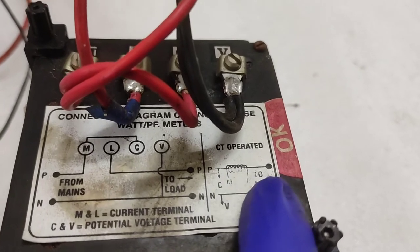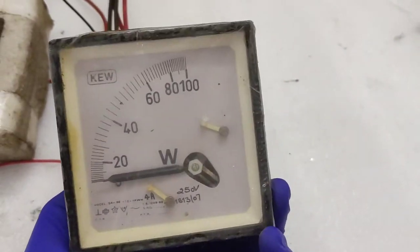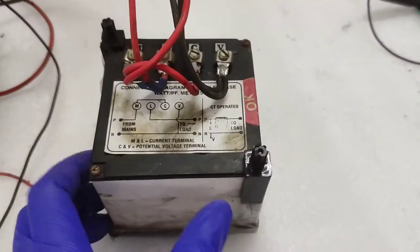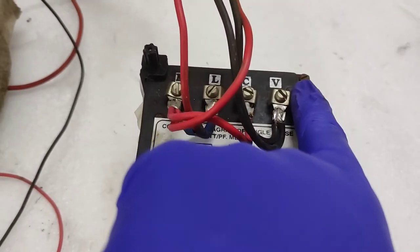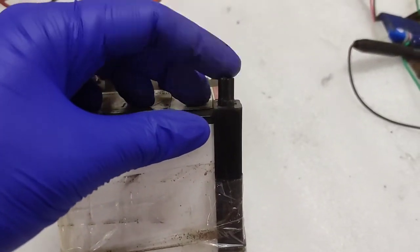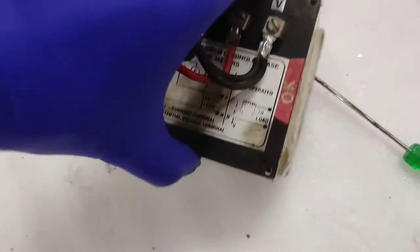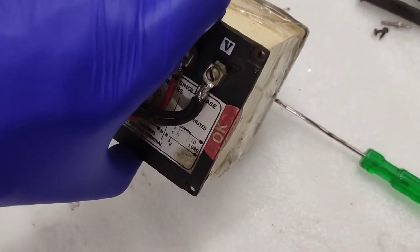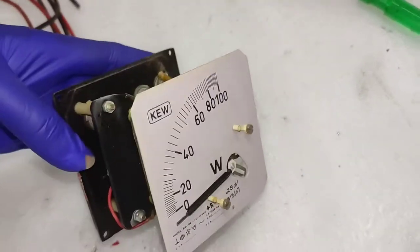It says CT operated and you can see a coil being represented in the phase line. C and V are the terminals used for measuring the voltage, and M and L are the terminals used for measuring the current. Now let's move on to the teardown of this unit. These two clips on the sides are used to keep the meter in place when it is mounted in a panel, and the other two screws are also used for keeping the whole thing in place.